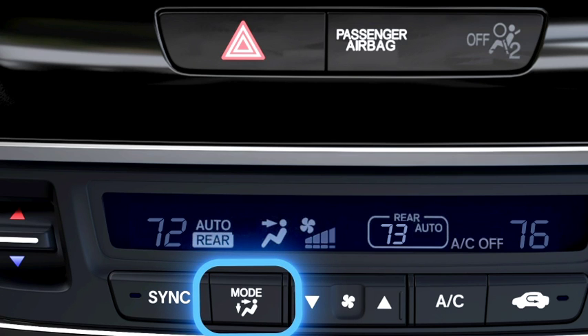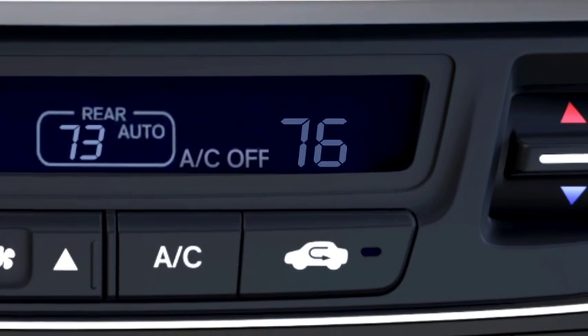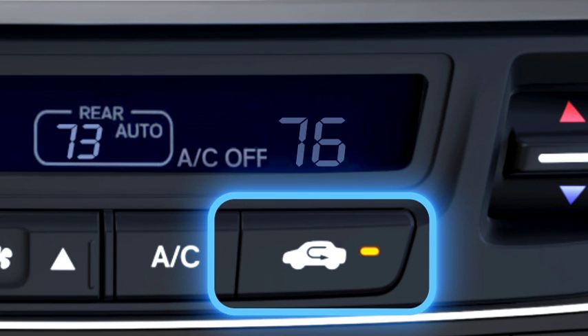Pushing the Mode button lets you cycle through the four different airflow options you can choose from. And to prevent air from being drawn in from outside, press the Recirculation button. That can be used to help cool or heat the cabin more quickly, or to keep noxious fumes from entering the cabin.